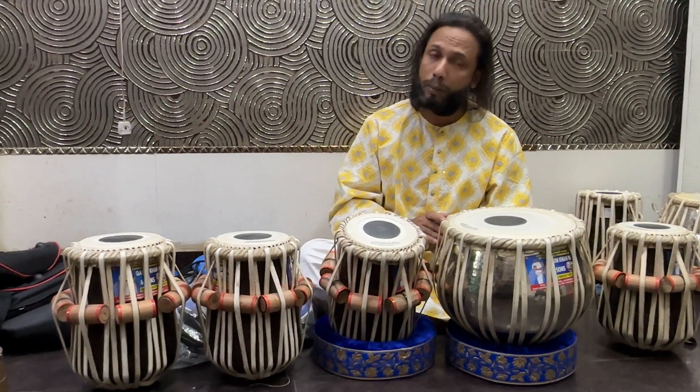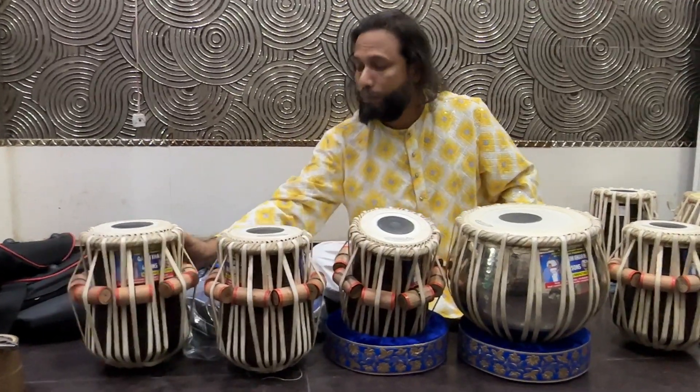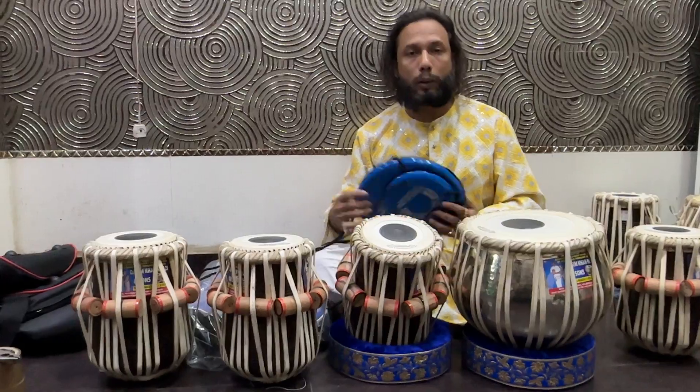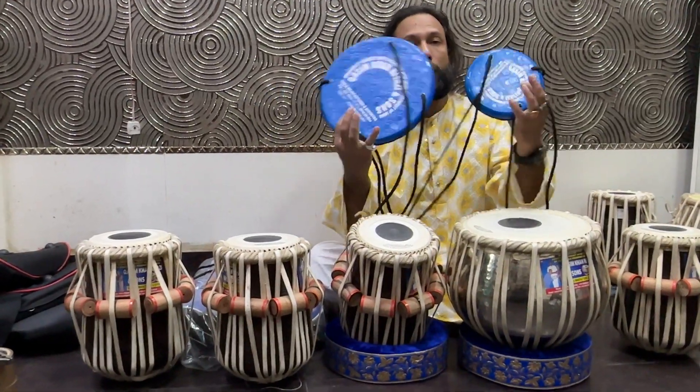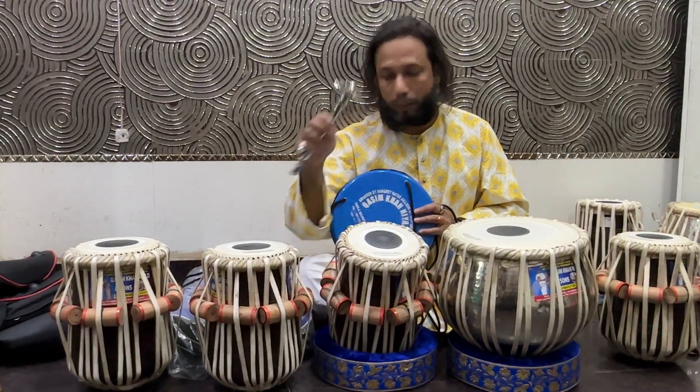This is the most important thing shown in this video — the tabla comes with fiberglass covers and a round-shaped glass hammer.